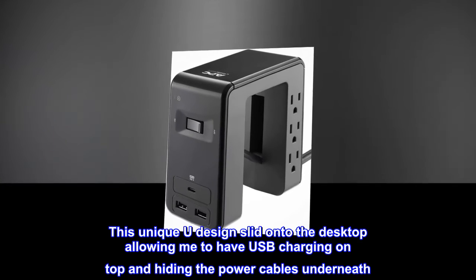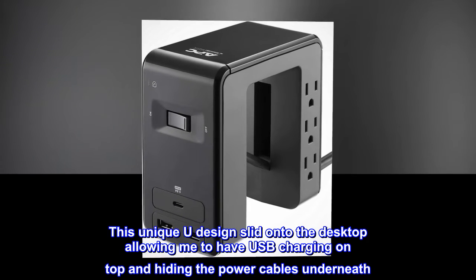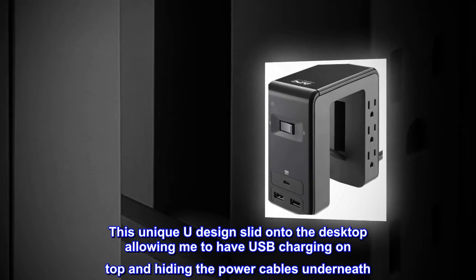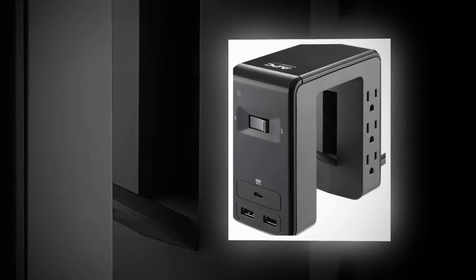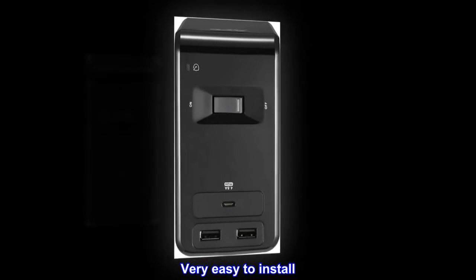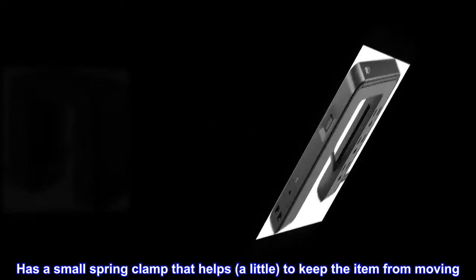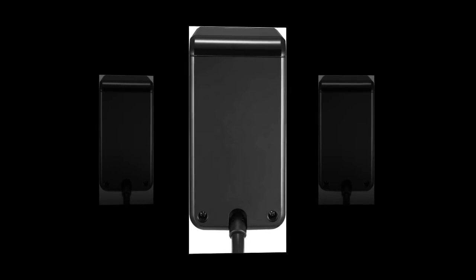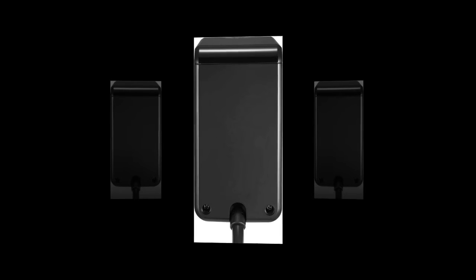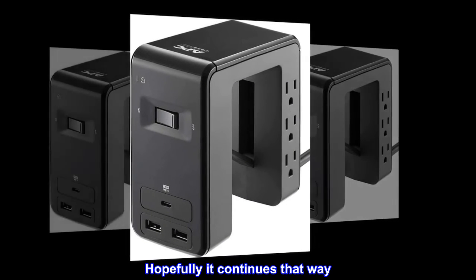This unique U design slid onto the desktop, allowing me to have USB charging on top and hiding the power cables underneath. I am very pleased with this purchase. It has a decent length cord, very easy to install. It has a small spring clamp that helps, a little, to keep the item from moving. Plus it is made by APC. So far no issues.